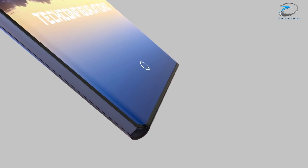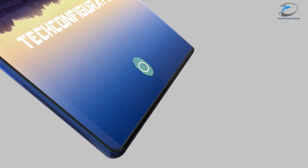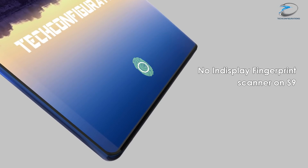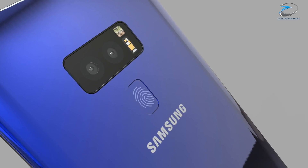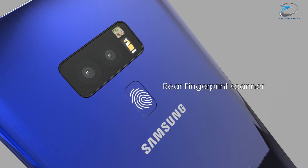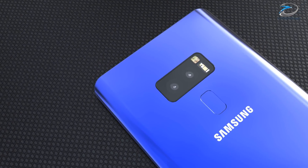Talking about the much-rumored in-display fingerprint scanner, the latest report suggests the S9 won't have it — you could only expect it in the Note 9. So there is a high probability that we would see a rear fingerprint scanner just like the Galaxy S8, but reallocated to the center for better ergonomics.